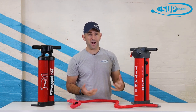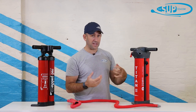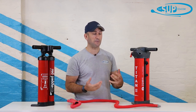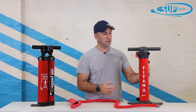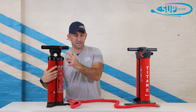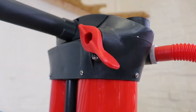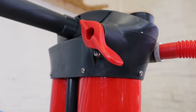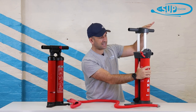This just shows that Red Paddle Co are paddleboarders themselves — they use their products, they understand them, and they know where things can be improved. The switch itself is also changed: no longer is there a key on the back as with the Titan 1. On the Titan 2 it's a very simple open and closed mechanism on the lever, and that whole piece is static.